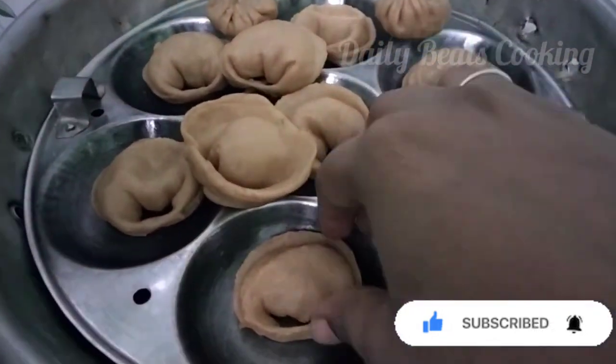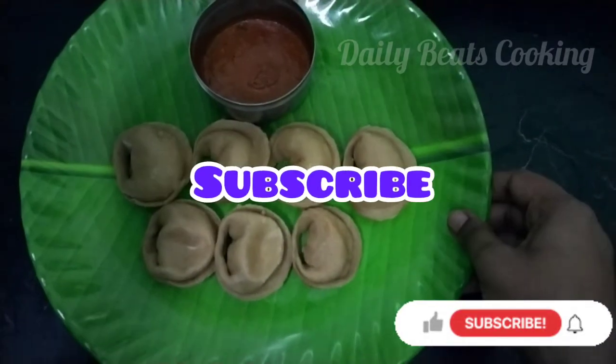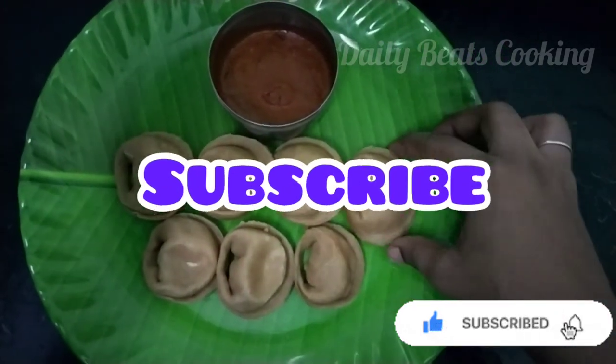You can see the shape. This is Veg Momos with sauce. Subscribe, like and share. Please like and comment.